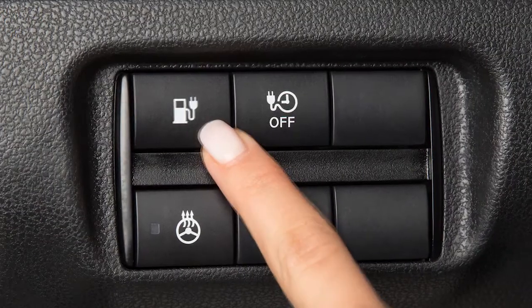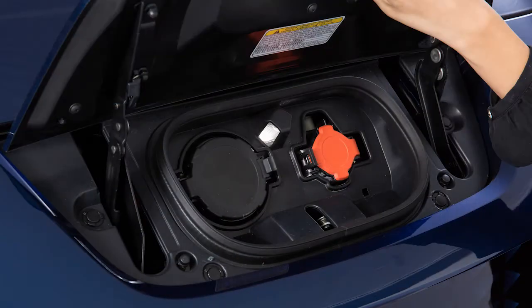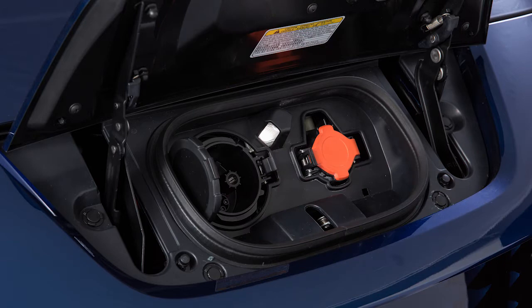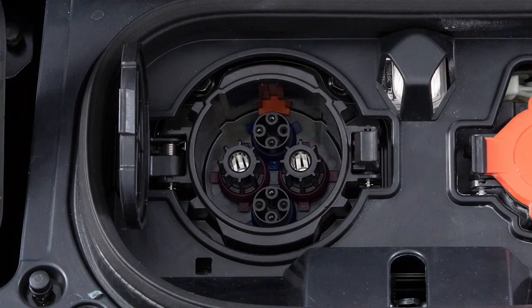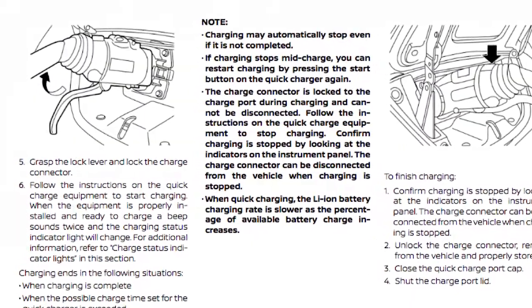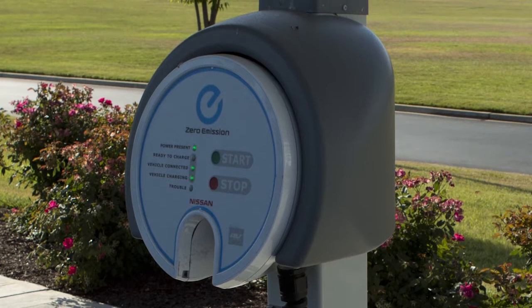Unlock the charge port and open it by sliding your hand under the lid and raising it until it locks in place. Open the charge port cap from the charge port on the left. Align the charge connector groove with the groove on the charge port and insert it. Grasp the lock mechanism to lock the charge connector in place. Then proceed following the directions on the quick charge equipment.